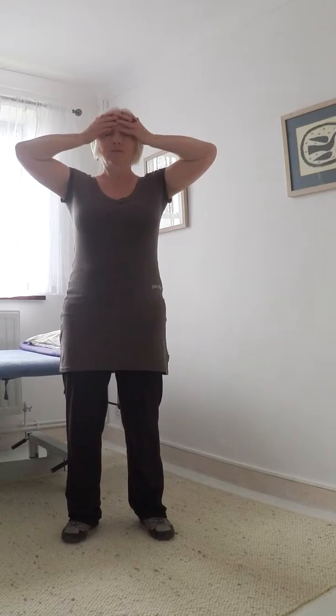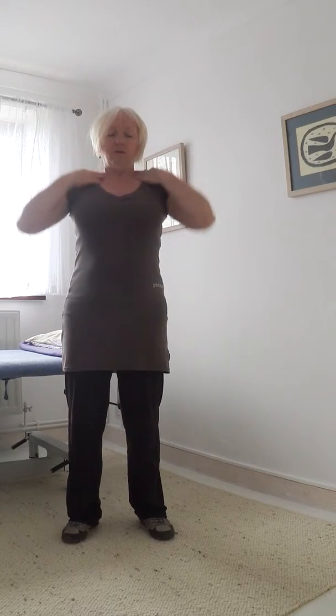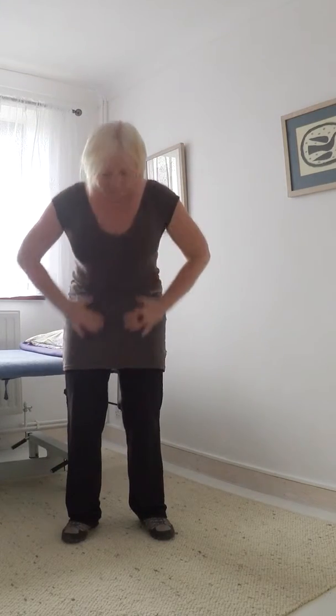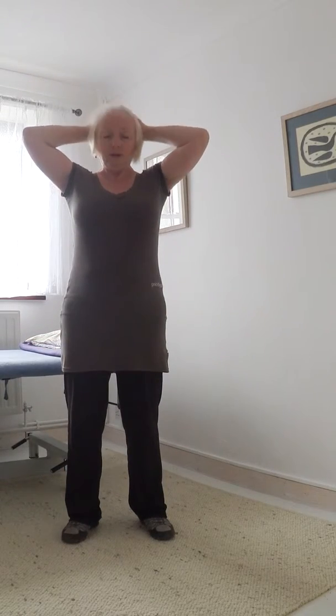I'm going to show you a Qigong exercise for sweeping the energy down from the top of the body down to the feet and through that into the earth. First down the front, and now down the back.